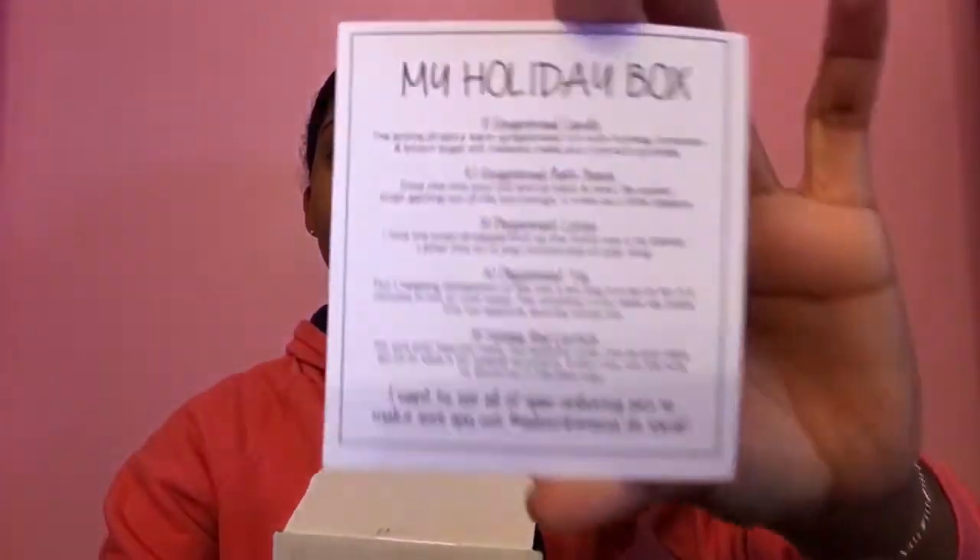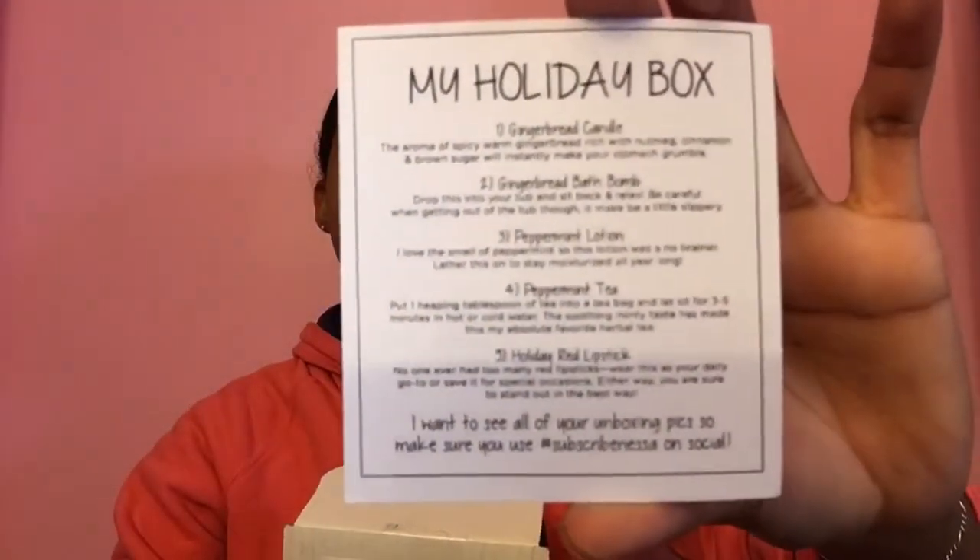When you open the box you see black tissue paper. I'm trying to open it so y'all can kind of see it. This is the holiday box. There's a card — I'll show it to you — it basically lists everything that comes in the box and reminds you to use the subscribe message on social. Since I'm doing an unboxing video, hopefully she sees it!